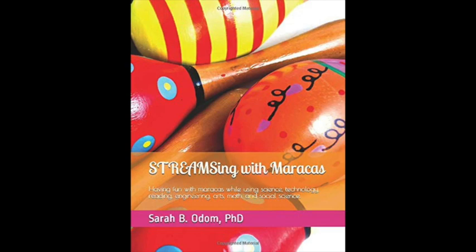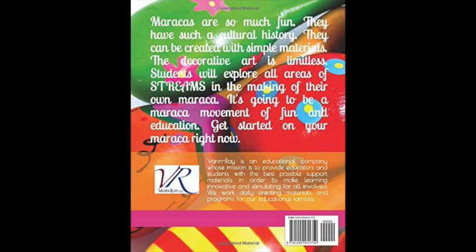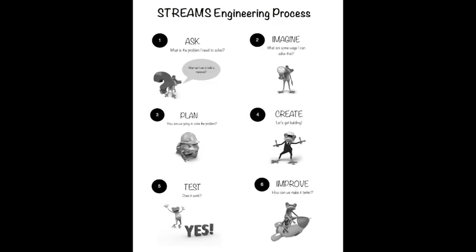We're STREAMsing with maracas, and we're going to cover every aspect of the maraca and kind of go through its evolution in terms of it as an instrument, where it comes from socially and culturally, what kind of music you can play with it. All of this is included in our kit.